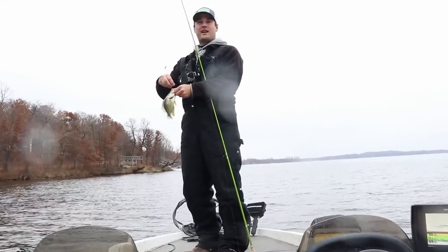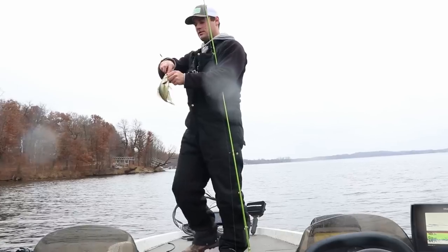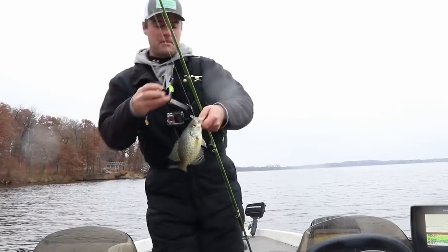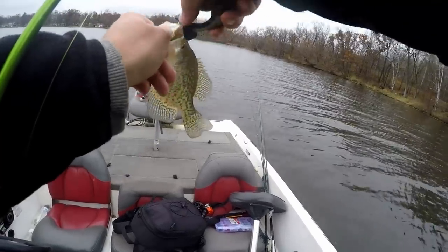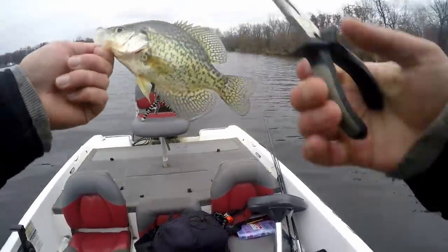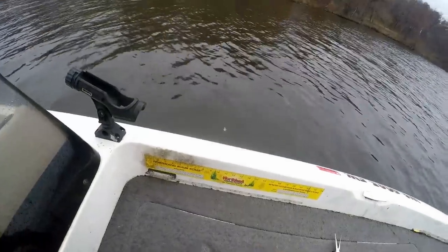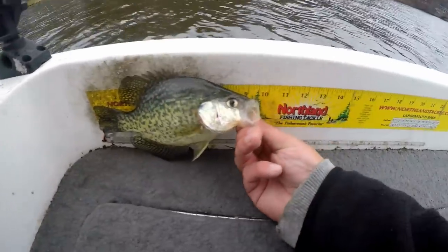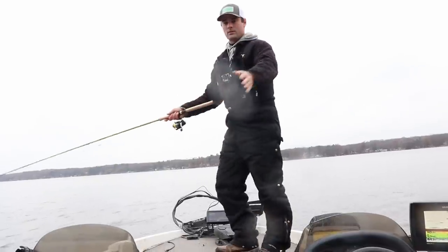Got them on the hair jig. I was actually talking to a guy at the boat ramp and he said the only thing that worked for him were hair jigs. It's probably a nine-and-a-half inch fish. He was real close to the bottom — I'm maybe two feet off the bottom, kind of drifting with the wind, barely tapping it off the bottom and raising it up. Yep, about a nine-and-a-half inch fish. Crappie number one — the Walmart lure works so far!